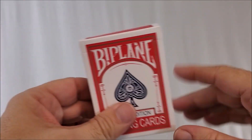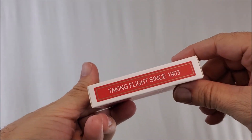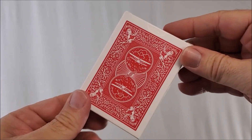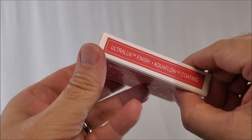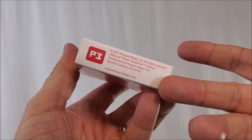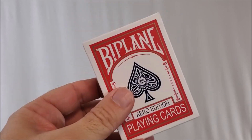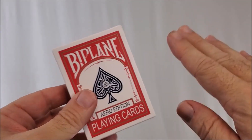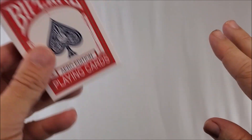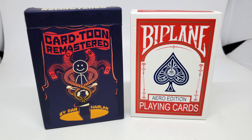They're going to see this and it's just going to fly right by — they're not going to notice that it's not Bicycle. It says 'Taking flight since 1903.' The back design even looks like a Bicycle deck, very similar, a lot of similar elements. It even has the P3 ad copy that you see on all of their deck releases. This is printed from the same company that makes all their current decks, so the same mystery printer has printed this one as well.